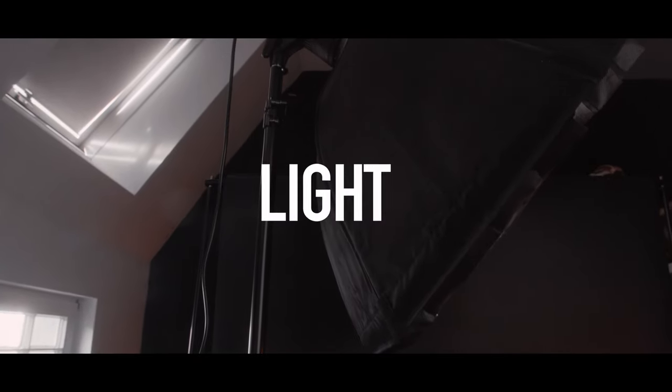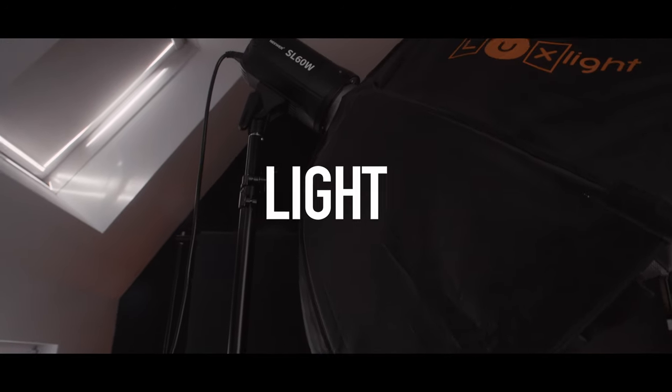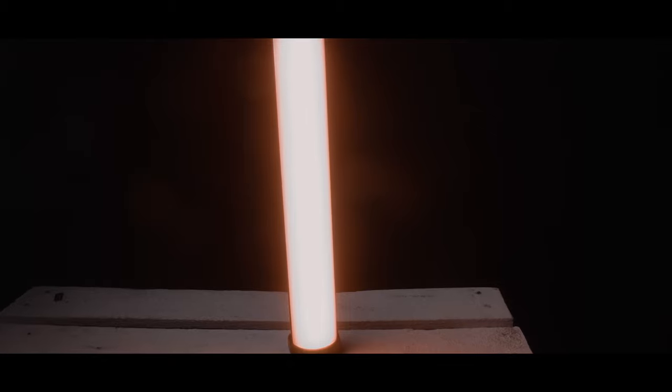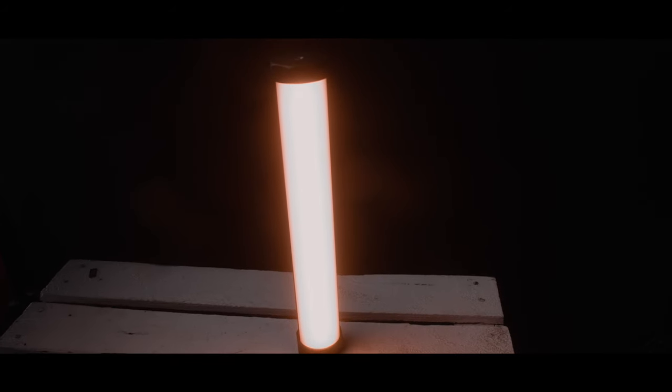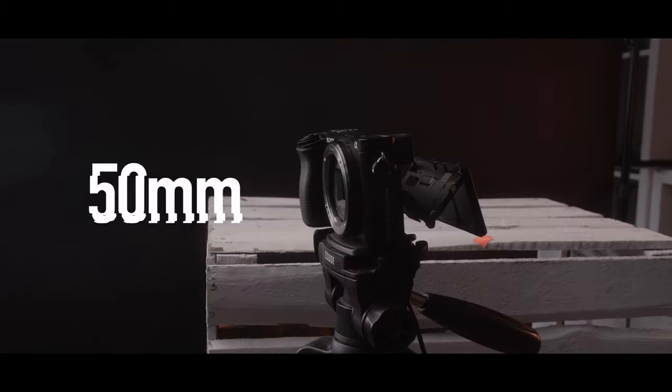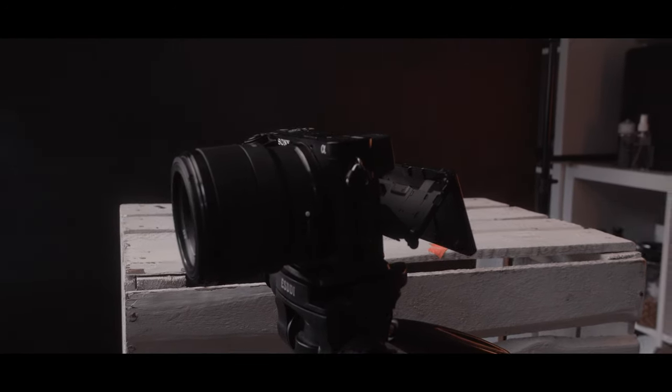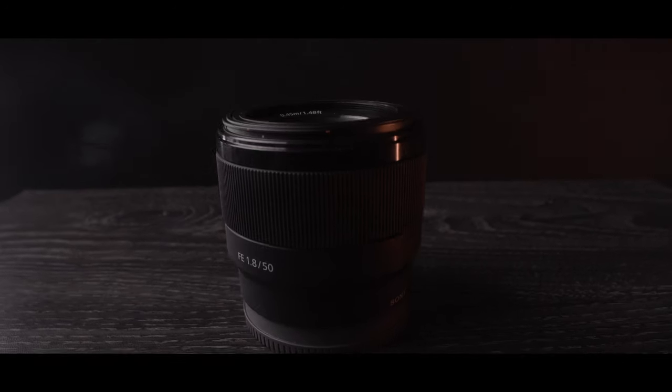You need light — at least one that can create a soft light output. In this case, the bigger the better. If you can, get a second light to create an even more exciting look with accents and colors. A nifty fifty lens for your camera, to get a razor thin depth of field and a nice compressed background, as well as bokeh if that's your thing.